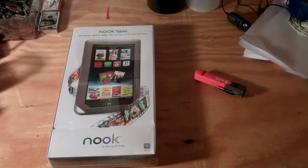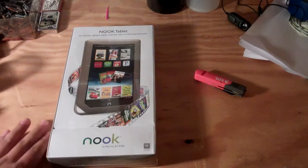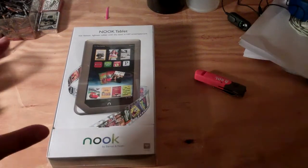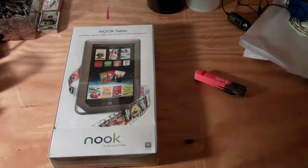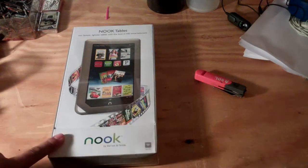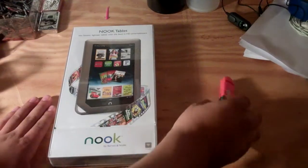What's up guys, WamboReviews here and am I excited. I just picked up the brand new Barnes and Noble Nook tablet. Now don't get this confused with the identical one that's called the Barnes and Noble Nook Color. They almost look alike on the front but they're not — this one is ten times better, just because it has one gigabyte RAM. I'll get to details in the review. Right now I'm just going to do the unboxing, so let's get started.